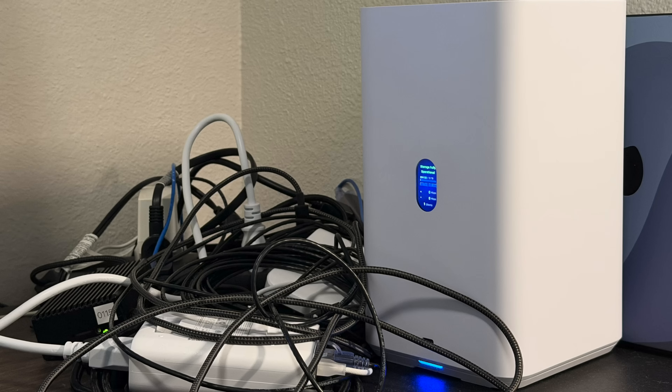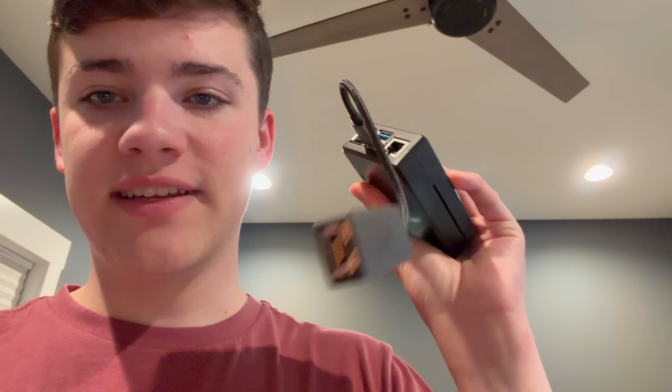Hey guys, welcome back to another video. In a previous video, you guys saw me set up the UNAS 2 from Ubiquiti — that is a new NAS product that Ubiquiti has. In this video, we're actually going to be setting it up off-site, connecting it to a Raspberry Pi, and setting it up to be a remote backup server for all of my data center stuff. It'll back up virtual machines for data center customers, storage, all kinds of stuff. We're going to be encrypting all the backups. So let's get started.